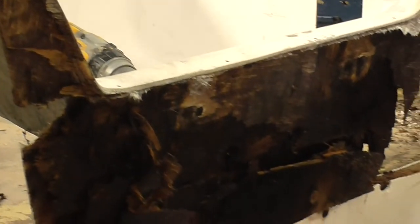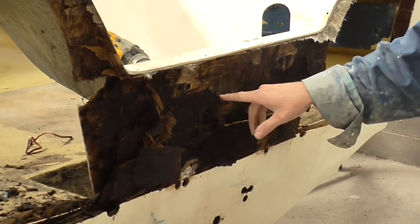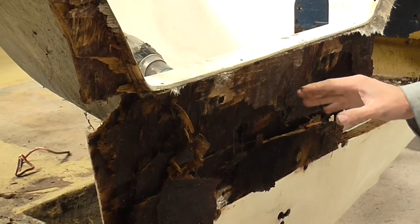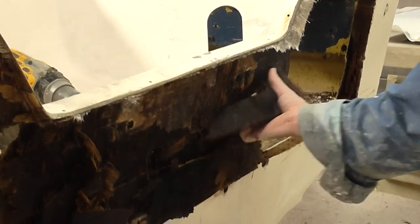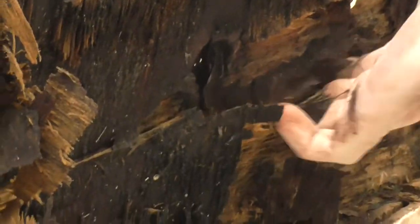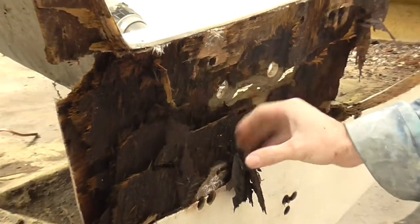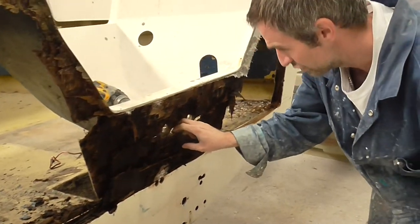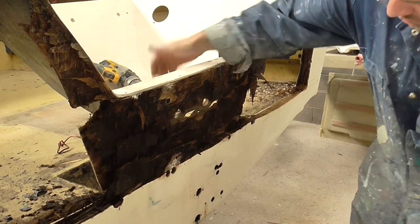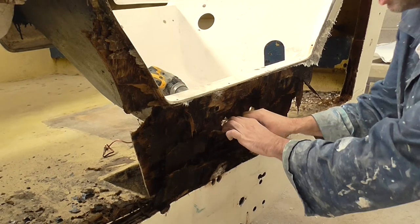We've taken more of the transom out, and as you can see, this is the area where the engine would have been bolted on. This is why we suggest to all our customers that if you do drill any holes into your transom, you use silicone — because this is what happens if you don't. You can see it's obviously had a few engine mounts on it over the years, but none of them have been sealed off properly, and it just flakes away. You can see where it's got no strength at all at the back, even where it's delaminated, where the glass has just given way because it's taken the full load of the engine.